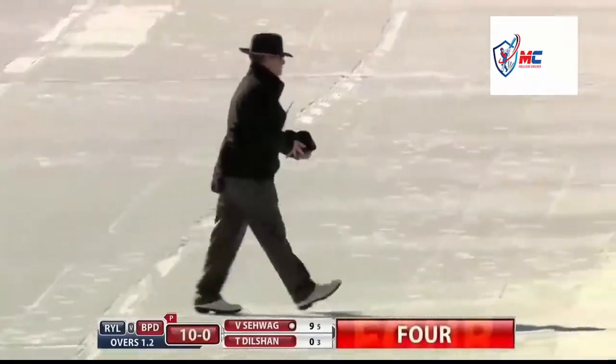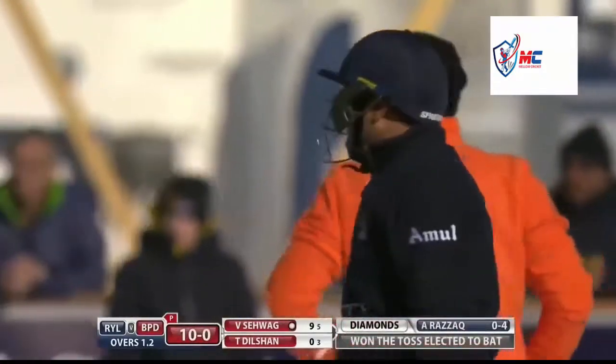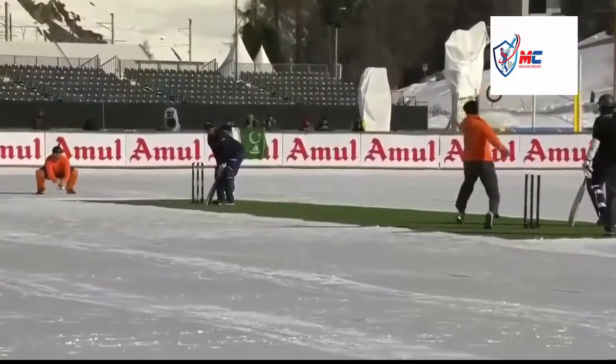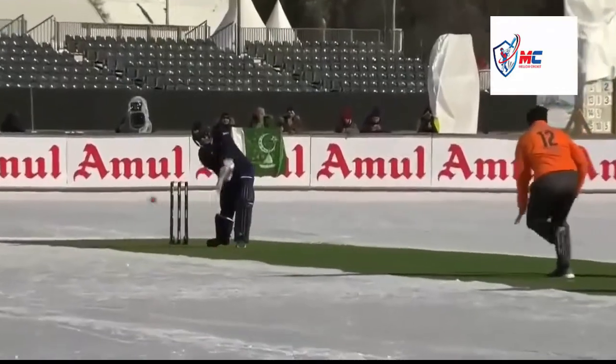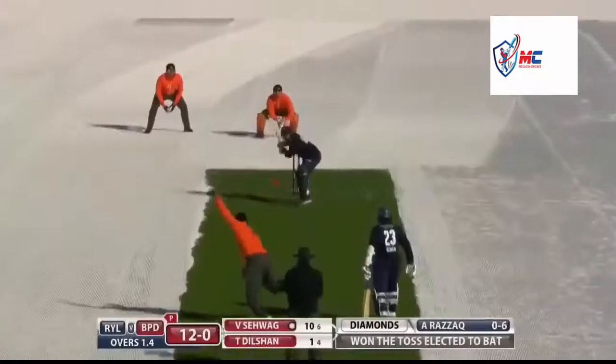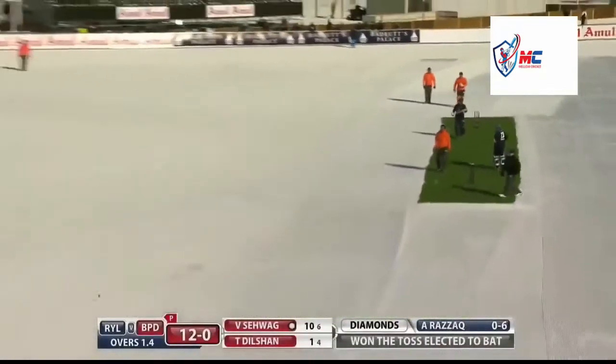A bit of a miss-field which went for four. Yes, the divots form very quickly in the snow - of course, as soon as you start running around and fielding the ball you're causing divots all the time, holes in the snow. I think that must have hit some sort of a rut.